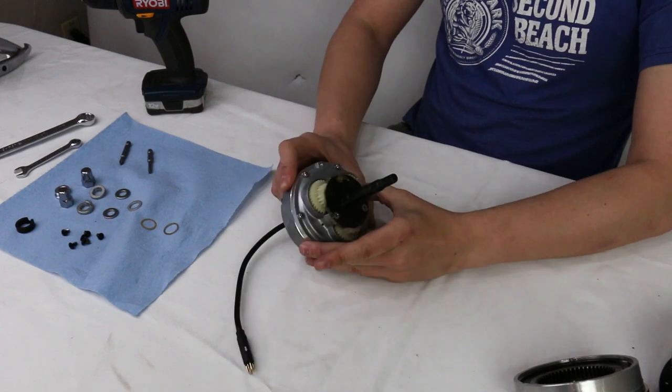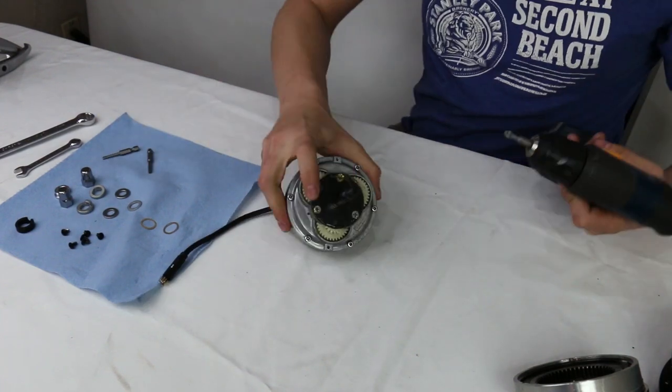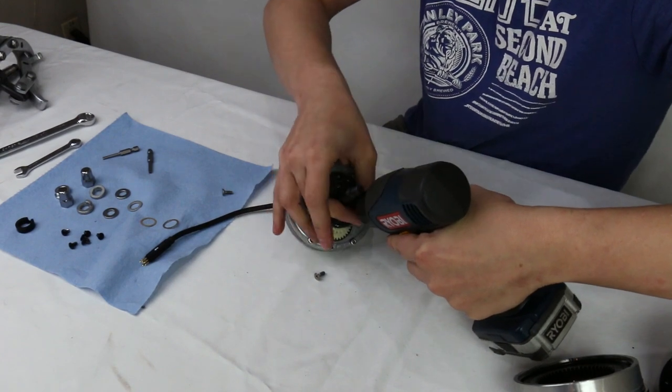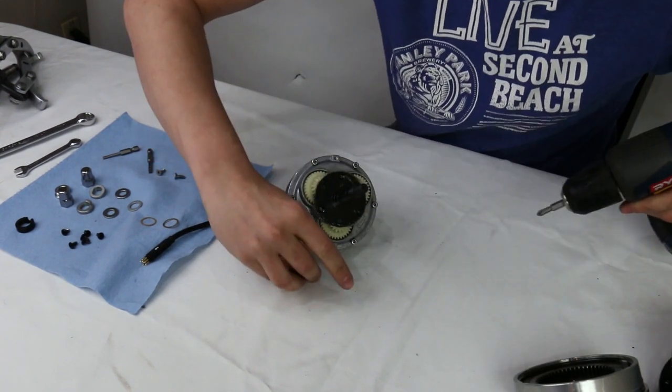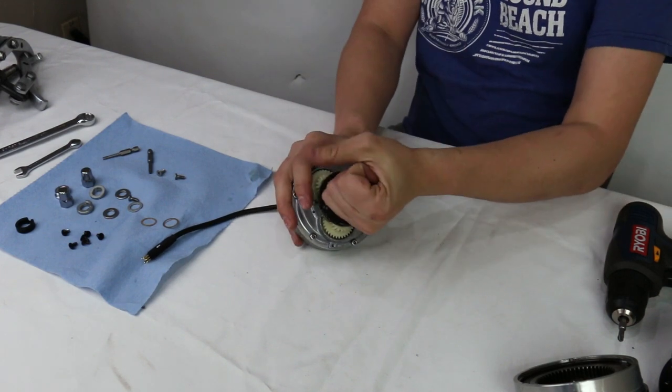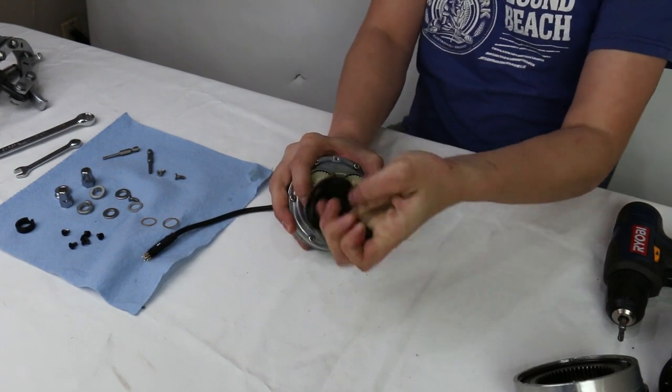Now we'll take the axle end off. We're going to need our number two Phillips to remove the three bolts that hold the axle onto the planet carrier. To remove the axle from the planet carrier, we just rock it back and forth and it comes right off with some grease.